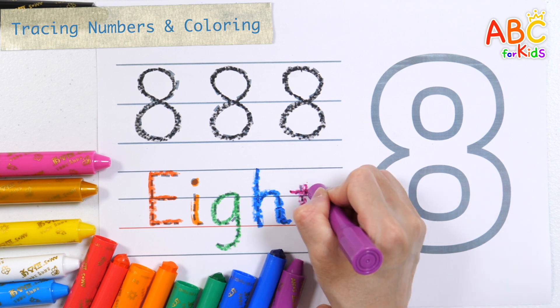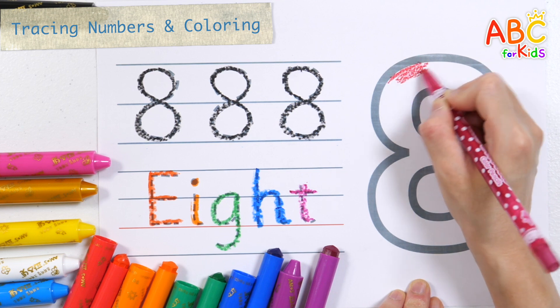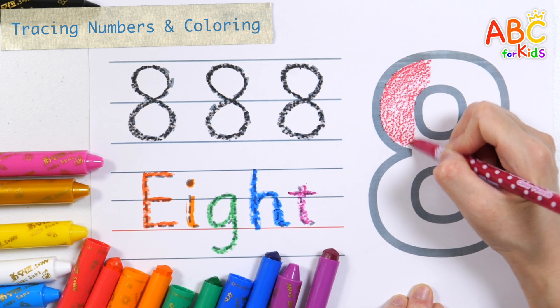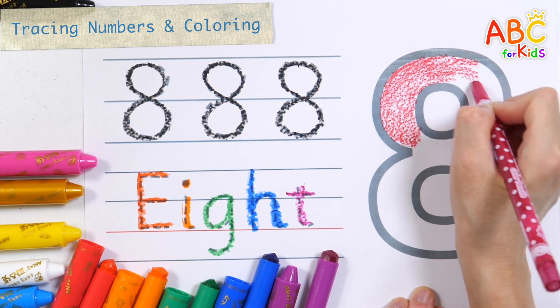Color the numbers with a red colored pencil. The numbers with a red pencil.